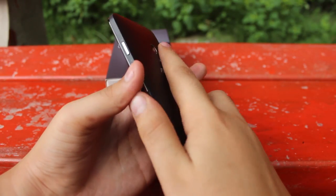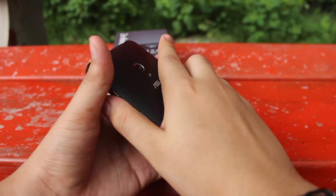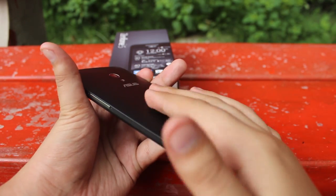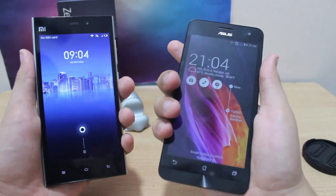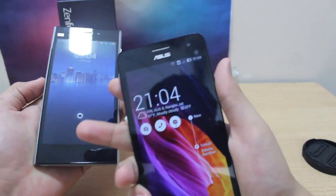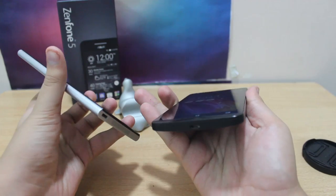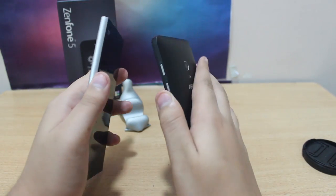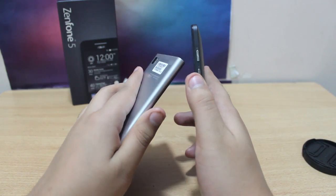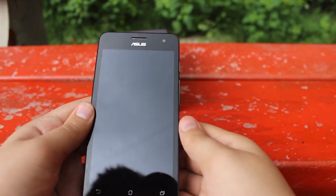Talking about the feeling of the phone, it feels super nice and comfortable to hold due to its slightly curved back and a matte rubbery feel, which reminds me of the Moto G. It definitely feels much better to hold than my Xiaomi Mi 3, which is a bit uncomfortable to hold for a long time. This phone is a bit thick but due to its curved back it doesn't feel that thick, and it feels like a really solid device with a fantastic build quality.